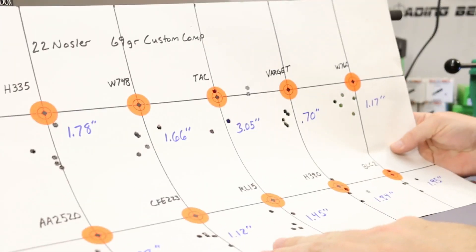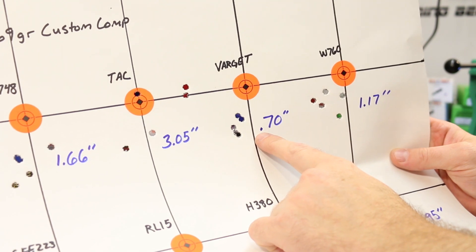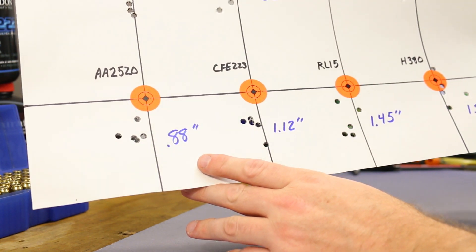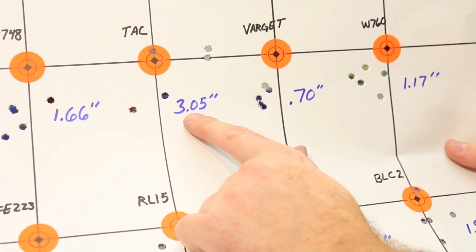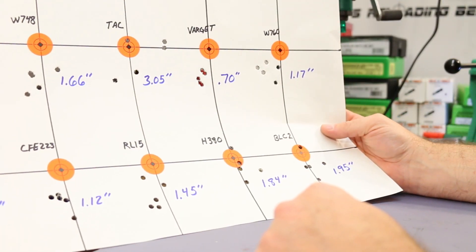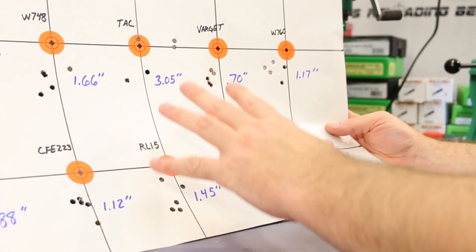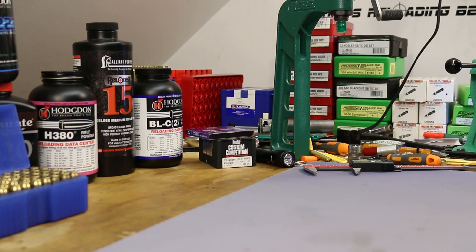A quick look at the target doesn't show a whole lot to be excited about. We did get that .70 inch group yesterday with Varget, and today's best group was with Accurate 2520 at .88 inches. The rest today were between an inch and two inches. Tack was particularly crappy at 3.05. These are deeply disappointing results. Taking these results plus video one's 69 grain Custom Competition data — I'm just not digging this bullet.